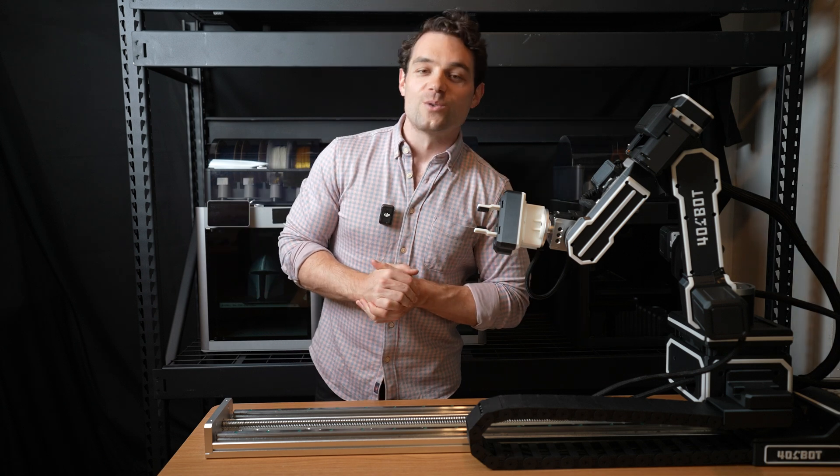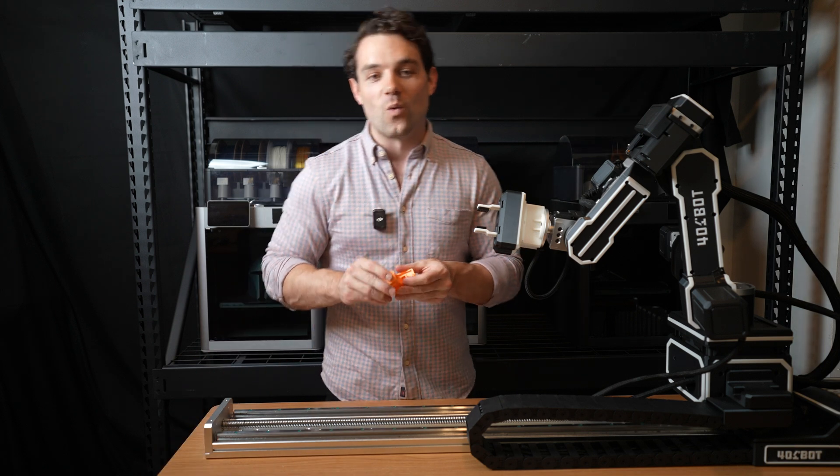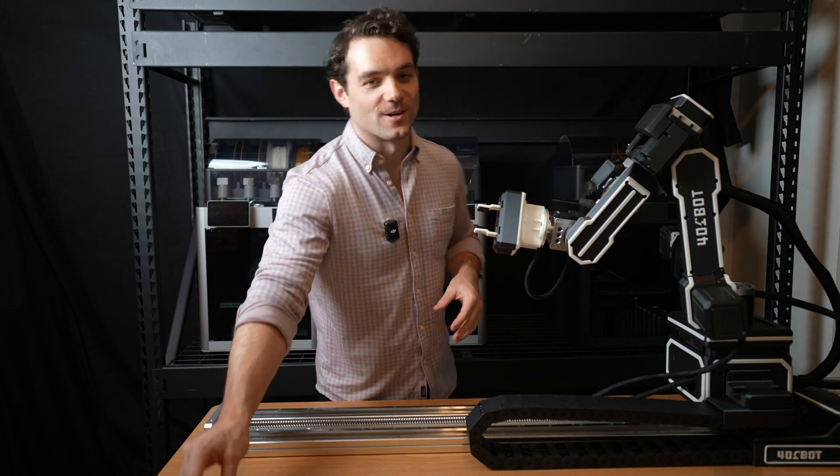What we're going to do is create a program for the 401Bot to come over, open the door, and then actually grab one of these Benchys out of there. So let's get started with that.